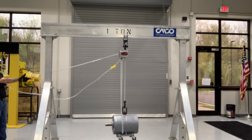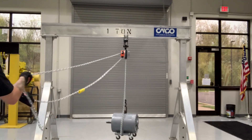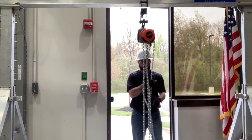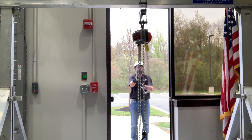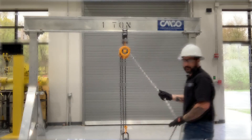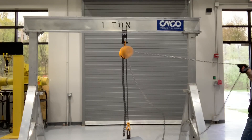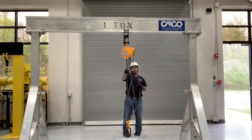The rotating hand chain wheel allows operators to move around obstructions and operate the hoist from any angle. Another application is general construction — several construction companies prefer the Hurricane because of its added safety features. The Hurricane allows the operator to stand away from the load at a safe distance. With other hand chain hoists, the operator has to stand directly next to the hoist, and if they get out at any angle, the hand chain gets bound up in the wheel, making the hoist inoperable.